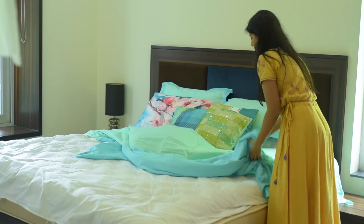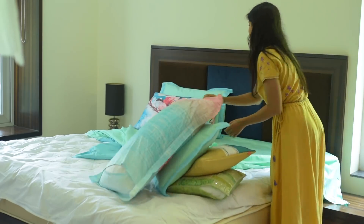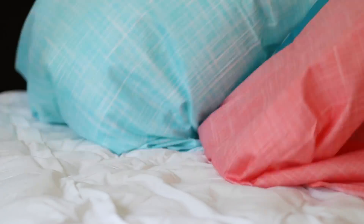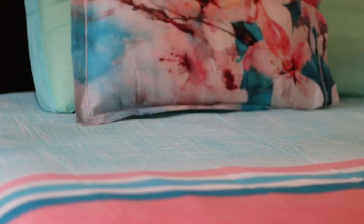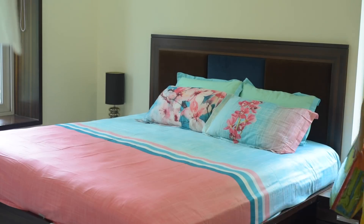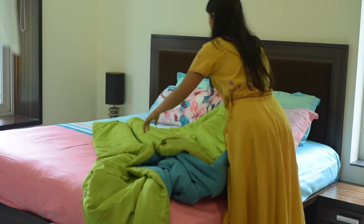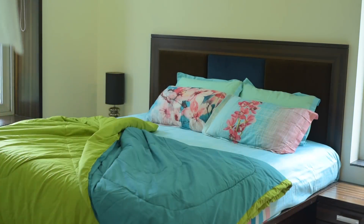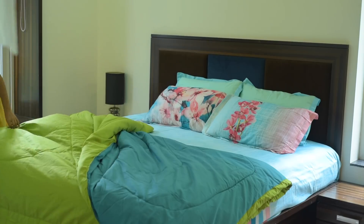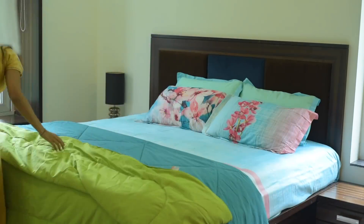Now we are changing to the other pink bed sheet, while keeping the same cushion covers and pillow covers — mixing and matching. This time we will place the sheet so that the prints are visible at the front, showing off the colors and prints. We are also adding a Comforter or Razai from Tangerine, which is reversible — both sides are very beautiful. You can style the bed in a different color by flipping it.